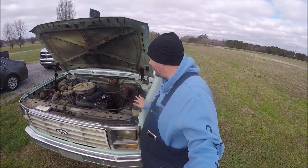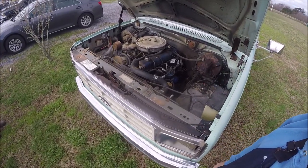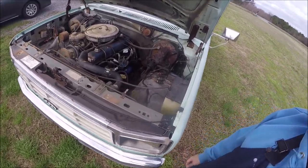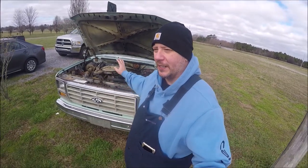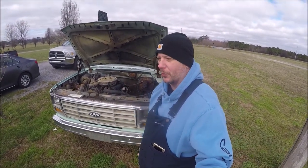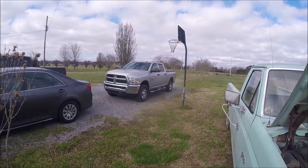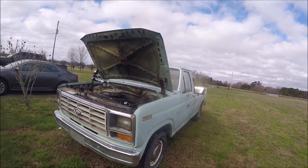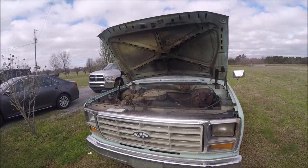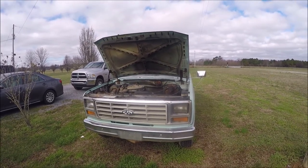So guys, this is Russell's new project truck. The engine is your basic six-cylinder, 4.9-liter with the Dura spark — we're going to do some stuff about that. The next video we'll be cleaning up, and we'll probably do four or five videos on this truck before he drives off. This is going to be his new daily driver — he's going to upgrade from that piece of junk to this beautiful old-man Ford. Time to grow up, Russell.